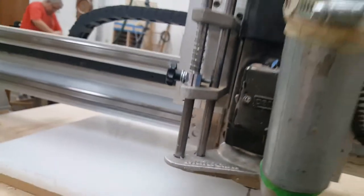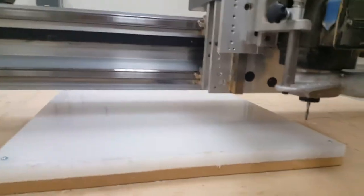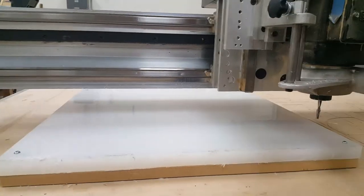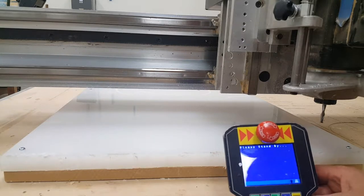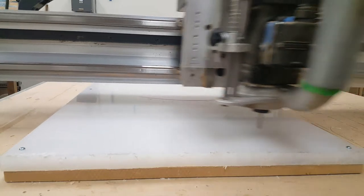A router bit is like a drill, except it goes sideways rather than up and down. The machine is called a Multicam — it's a brand name. That's a pendant there, which controls the thing. It requires a lot of setup, which I did not show.